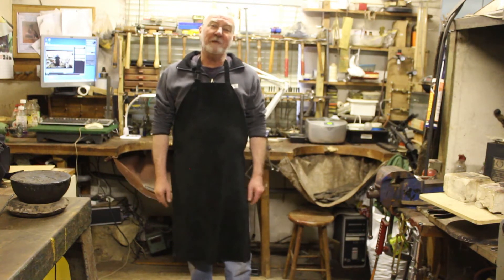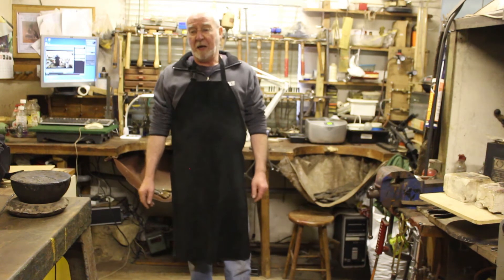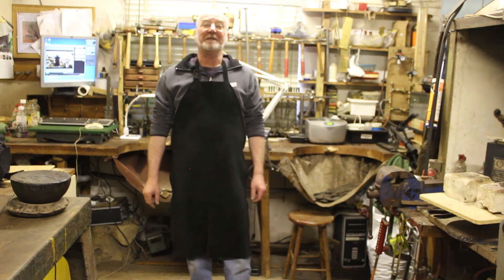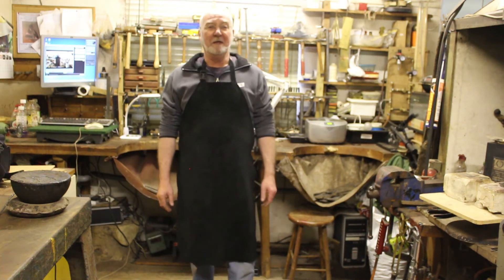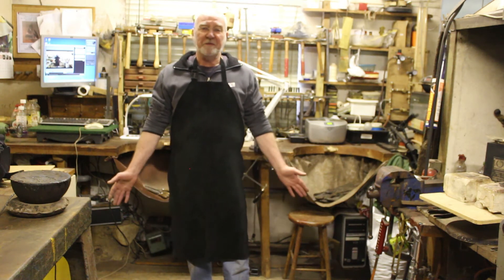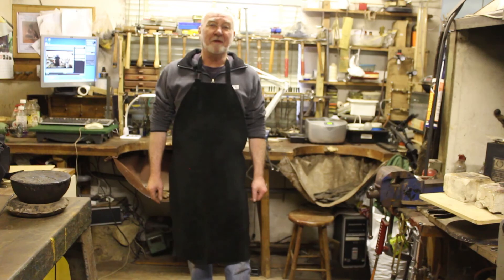Basically, I've ruined so many sets of working clothes over the years — soldering, heat treatment, you name it. It's time that I did something to protect my working clothes, basically. It also gives me a little bit of protection myself. So, this is the Durston leather apron from Cooksons. Thank you.